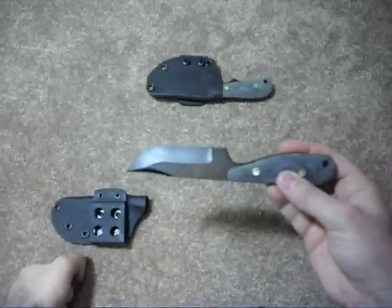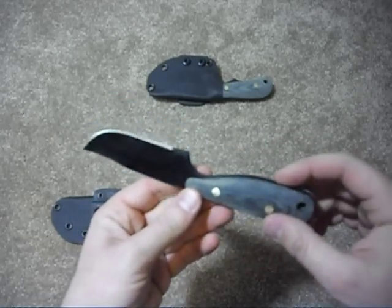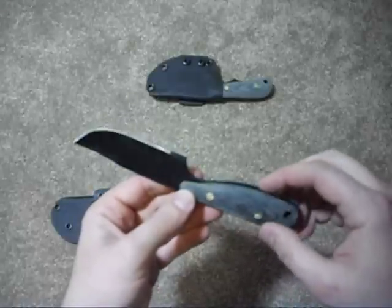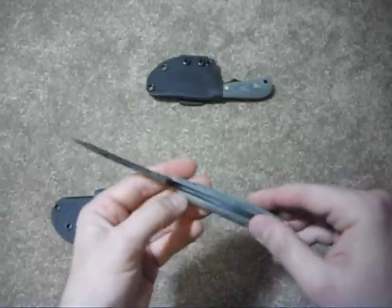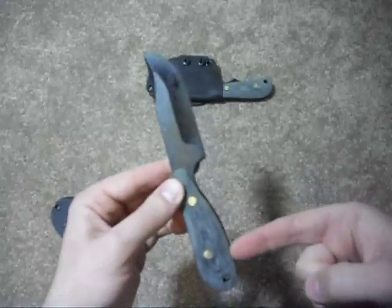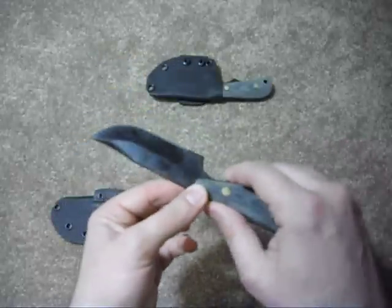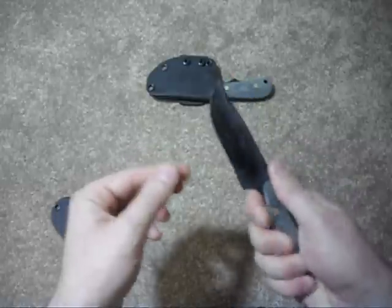About the only negative I can come up with is that the handle scales are not flush with the tang. Some people find that a really big deal — you can see a little bit of the black tang sticking out. I'm running my fingernail along it; it's flush in the back. I find it comfortable though and don't have any issues.